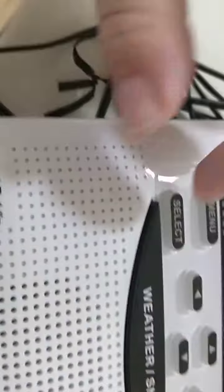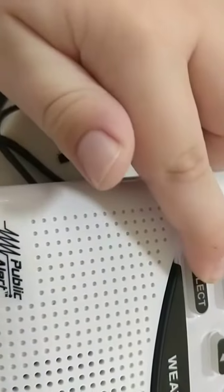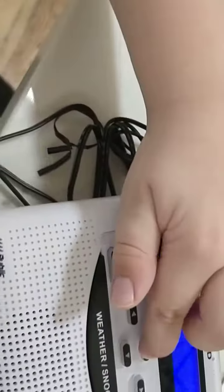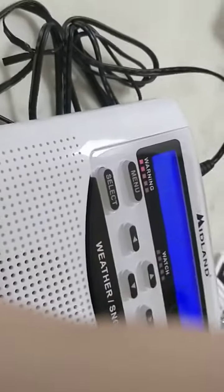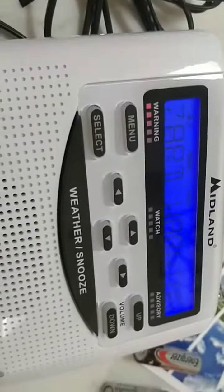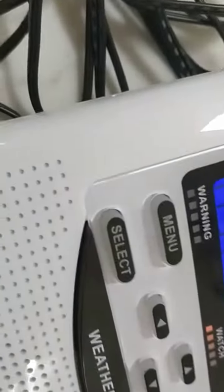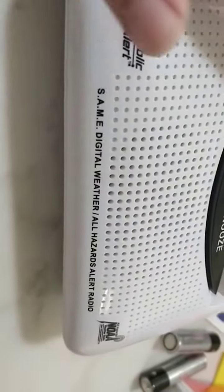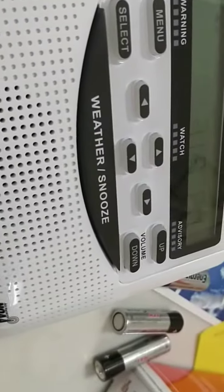Let me tell you something really cool. It's giving you all the warnings: boil water warning, blizzard warning, child abduction warning, coastal flood warning. Set events — saving. And that was the setup of the Midland WR120.